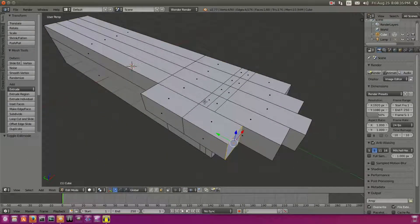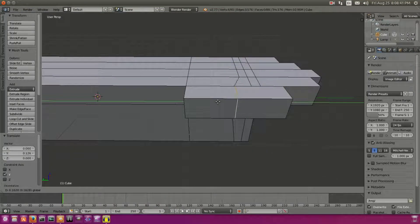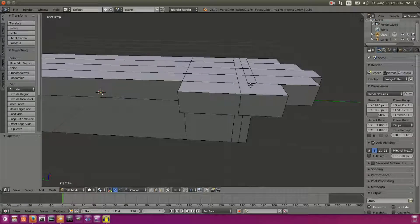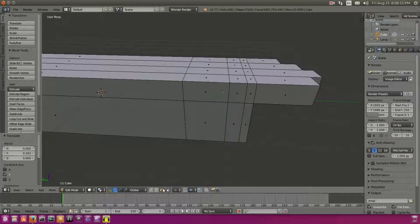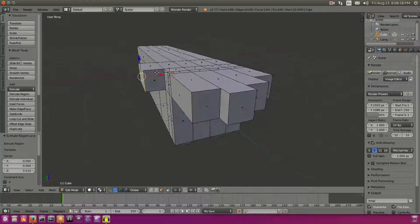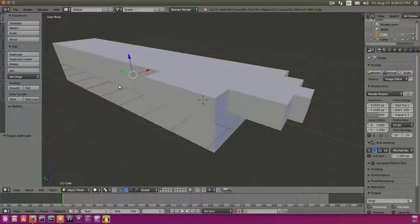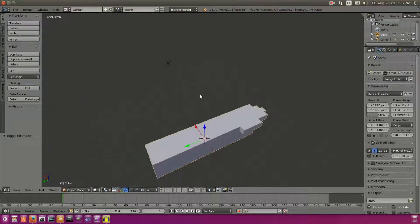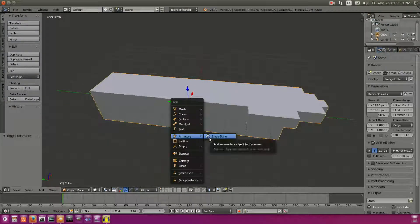It looks pretty good so far. We need to actually add in the bones, but the thumb might be a little long, so let's select this loop cut and drag that back. Then re-extrude this piece out — something like that. Now we're gonna add in our bones, which should be pretty simple and straightforward. Hit Shift+C to put the cursor back at the origin of the scene, then Shift+A, go down to Armature, and select Single Bone.